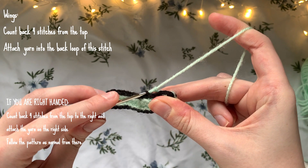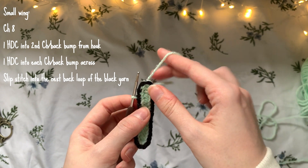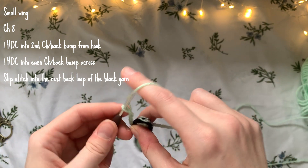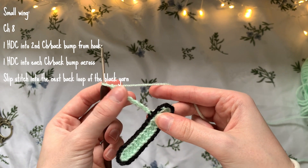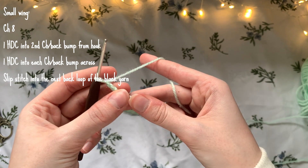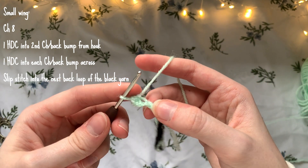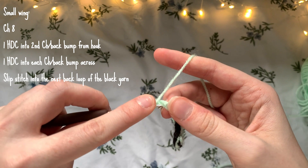We're going to start the bottom left wing. Pull the slip knot through that back loop. We're going to chain eight: one, two, three, four, five, six, seven, eight. Then make one half double crochet into each back bump across, starting in the second back bump from the hook — just like we did at the beginning. In total you'll be making seven half double crochets.